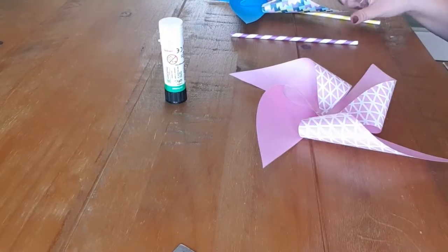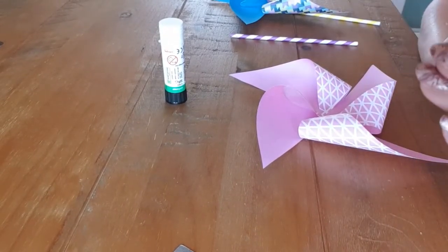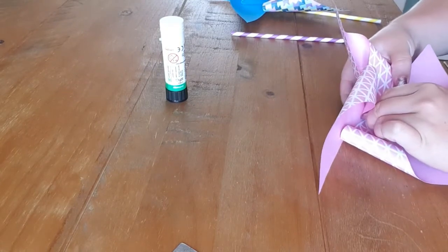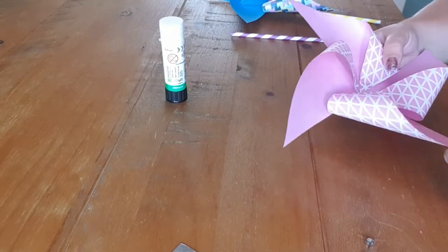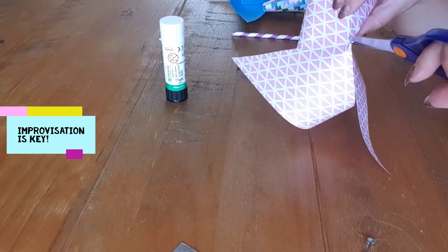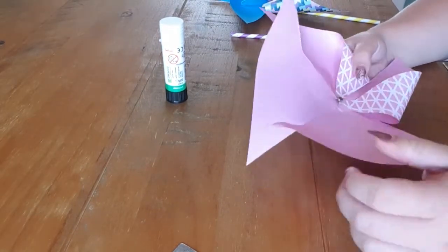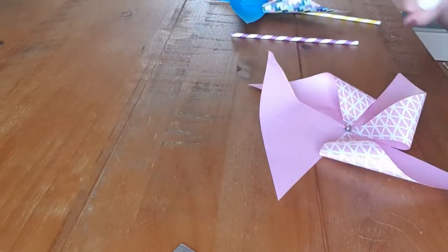Now we've got this lovely pinwheel shape, we're going to use our split pin. It splits like that — it's quite hard to show the camera. You want to squeeze it together and pop it through the paper. That's a bit tough, so the handy trick here is to get your scissors and just do a little snip, then pop it through the hole — that goes a lot easier.